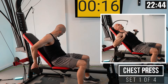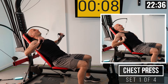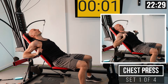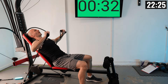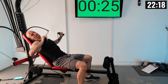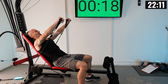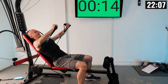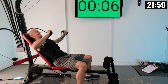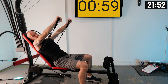Getting into position leaning up against the bench, hands over the handles, and we're just pressing this weight out in front of us. This is a lighter starting weight and we'll add more as we go. Press it out and slowly retract — exhale as you press out. Completing reps one through ten.